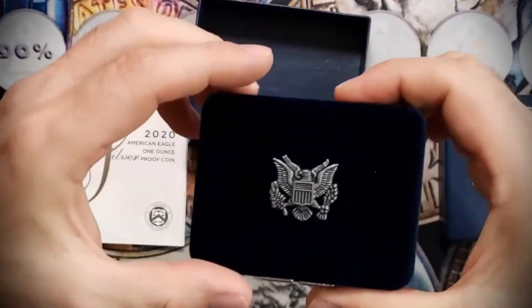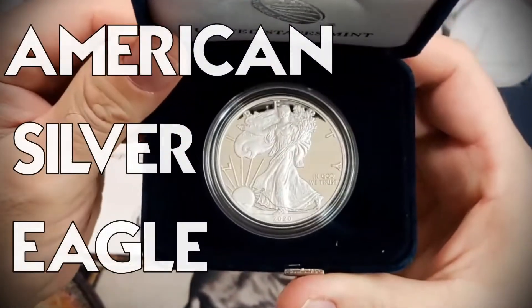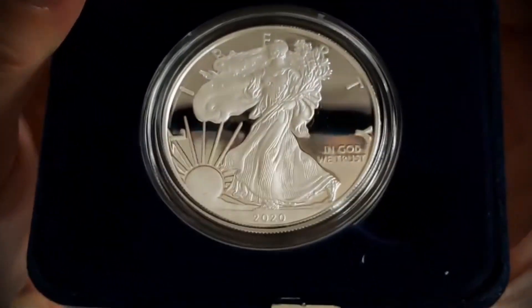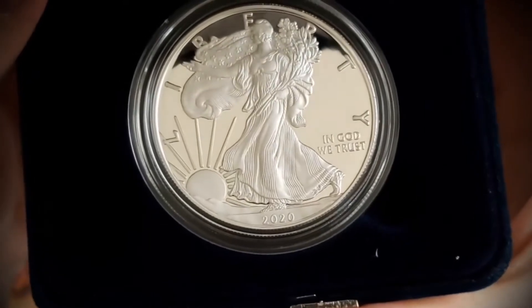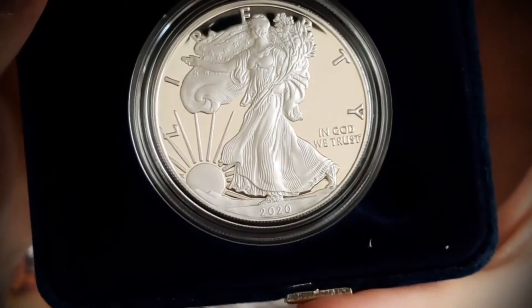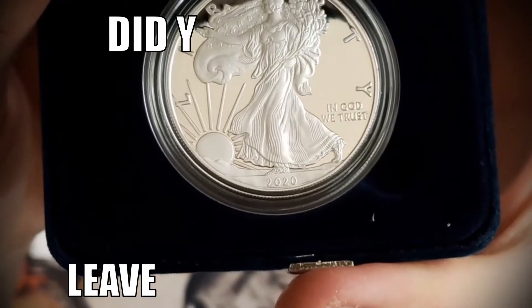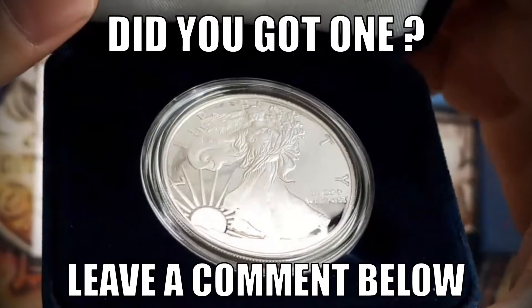Let's take a look at what we got in here — three, two, one — there we go. Look at this beauty right here! Let's see if we can get a little closer. There we go, you can see the light is beautiful. Oh my god, this one is fantastic! This one is gonna be a new addition to the collection.